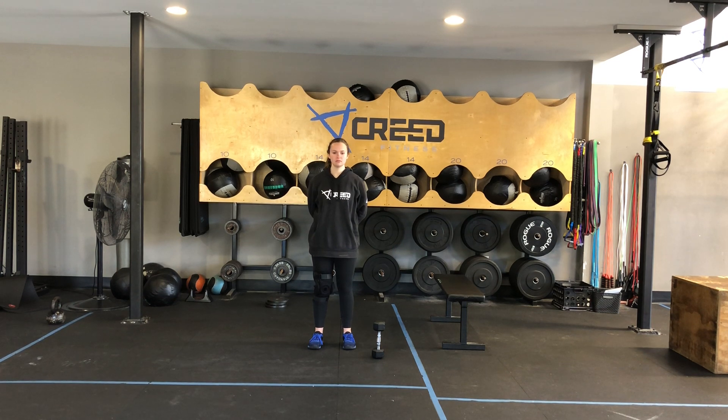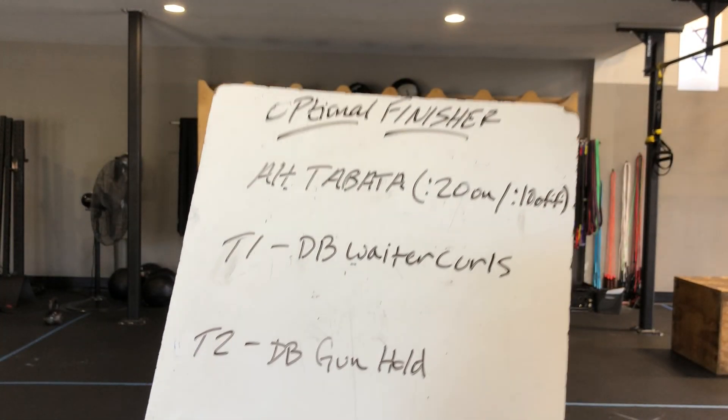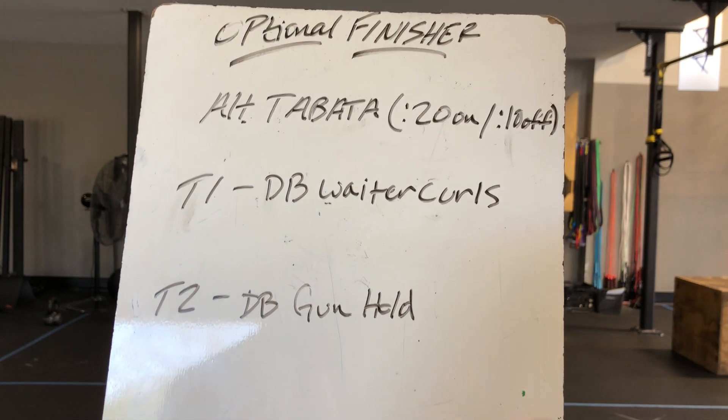Got about a 10-minute cap for that first portion. Then half mile run, and you'll go directly into 30 dumbbell deadlifts that we just showed in the strength portion, another half mile run, then 15 dumbbell deadlifts. Then we have a finisher — keyword: optional. So if you are dead after that half mile run, you can opt to not do this.